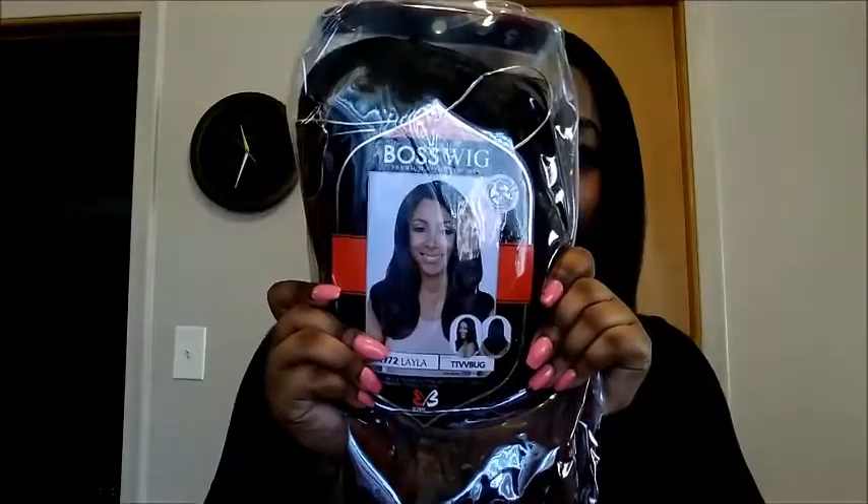I already opened it and I already tried her on, but I didn't manipulate her at all. I literally just popped her on my head, so she's pretty much right out of the package. I didn't alter her or anything. But, this is her.